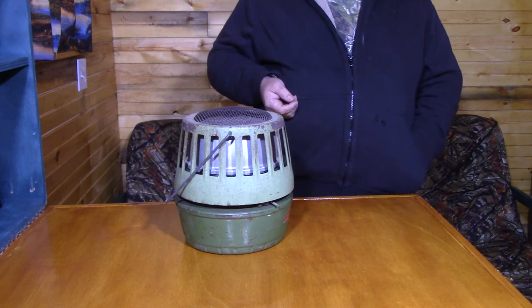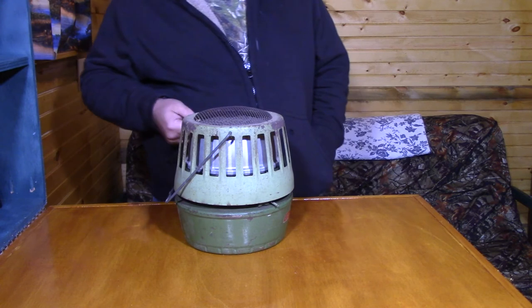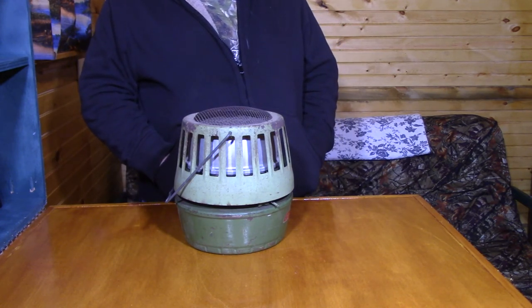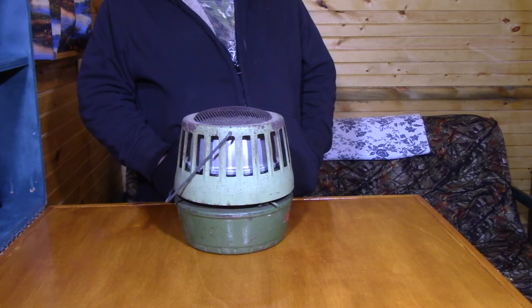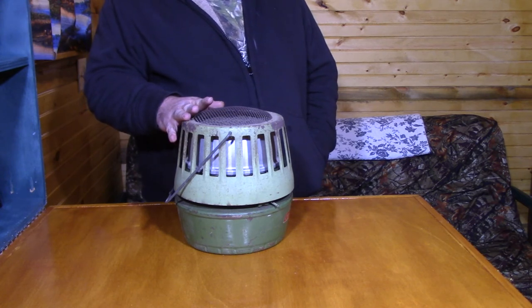They're good little heaters — you can find them at garage sales and junk shops. I actually got this one at an estate sale; it was sitting on a shelf in the garage. I asked how much and got it for 15 bucks, so they can be cheap. All in all they're a good little heater, they're easy to light, and they definitely do their job.